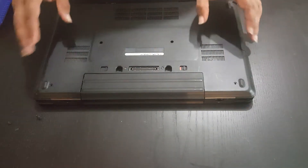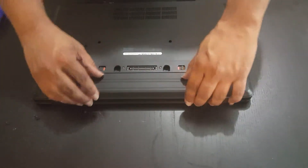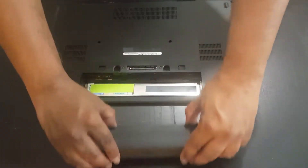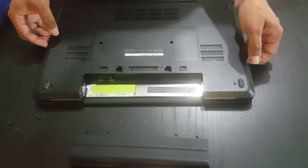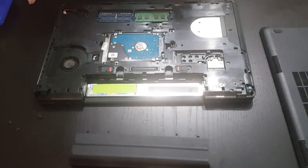First, go ahead and unscrew them. Once you've done that, you're going to detach the battery — basically just move your latches and then pull out the battery. Once you've done that, you can remove your back panel by prying it up like so. That's going to expose the internals.